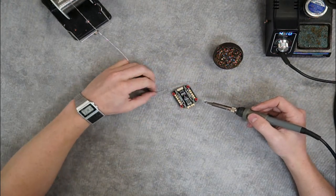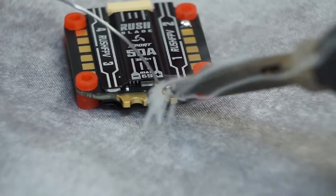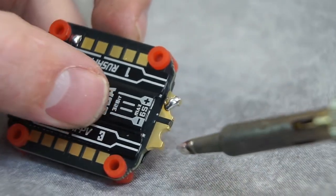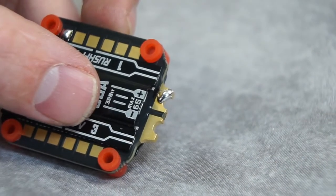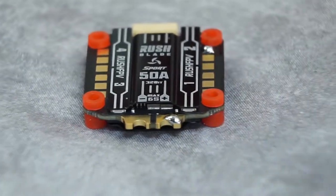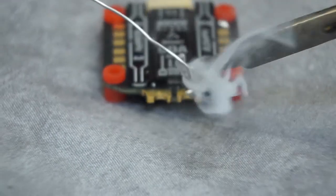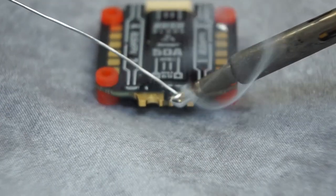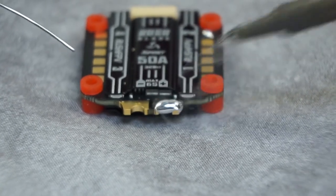If I were to not hold my iron there for long enough — for instance, if I were tending this larger pad and I just touched it — you see I don't get a uniform solder joint. If you use that whole pad, you're typically going to have a stronger solder joint that's more resistant to crashes. If you need to tin a large area like this, instead of heating up the whole ESC, you can prime your soldering tip with quite a bit of solder before you bring it down into contact with the pad. You can see that in a short amount of time I'm able to heat up that whole pad and add quite a bit of solder on top.